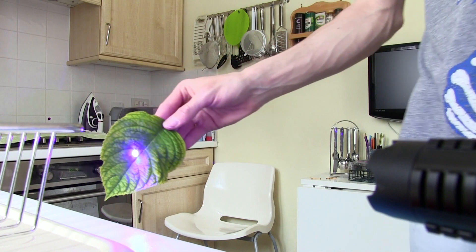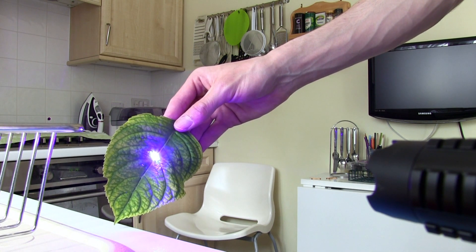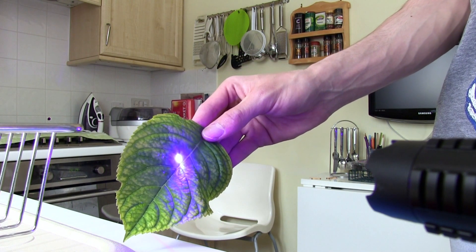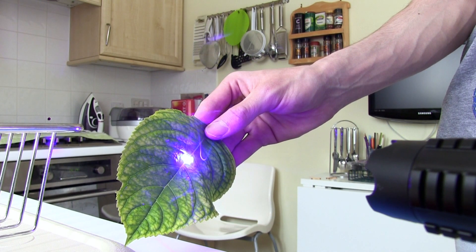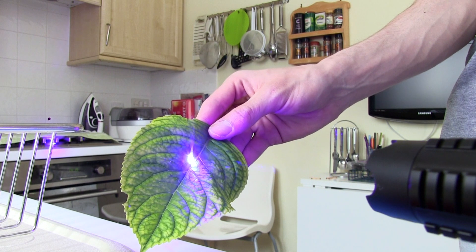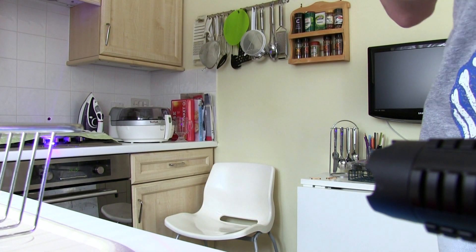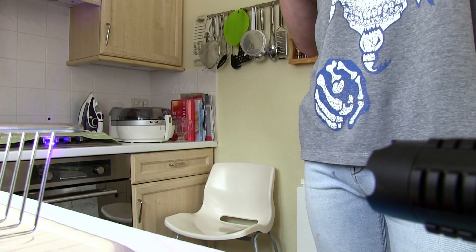First of all, what I'm doing is a leaf. Let's see if this goes first, shall we? I don't know if you can see that — hold on. It's done here, it's cut through it. Right, let's do one more.